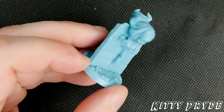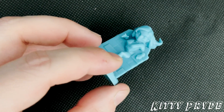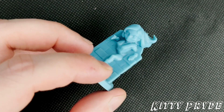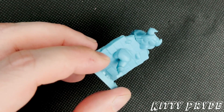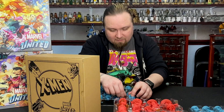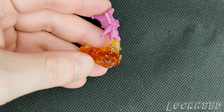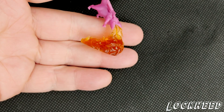Then we've got Kitty Pryde, phasing through part of a wall. I'm going to get the camera to focus a second. And then you can't have Kitty Pryde without having — oh wow, there's no actual base — Lockheed. And the base is the flame. That's cool — that's a lot smaller than the others, that's really tiny.